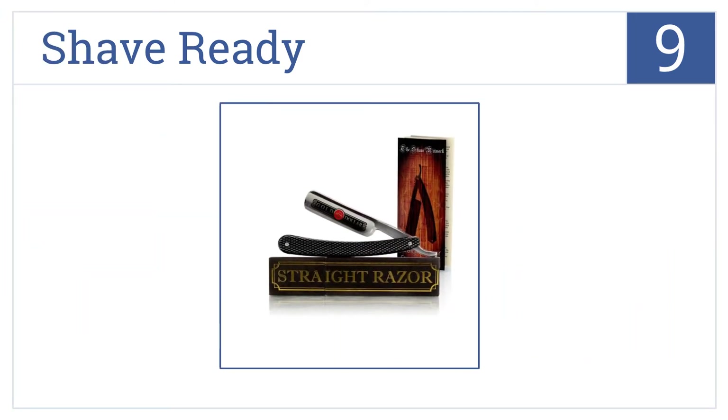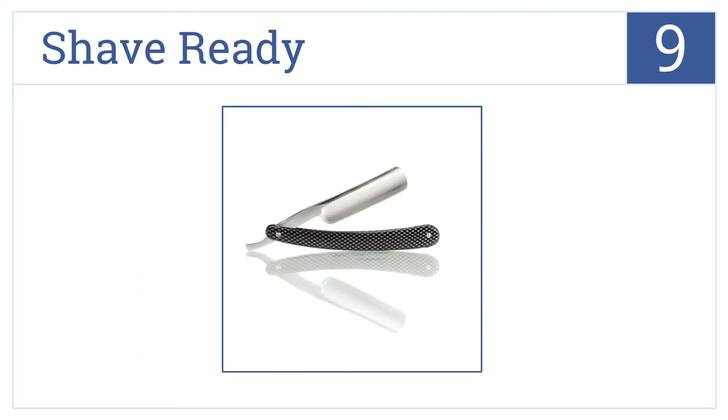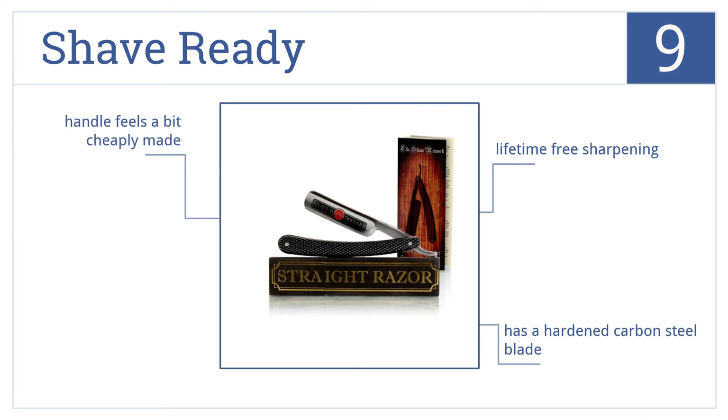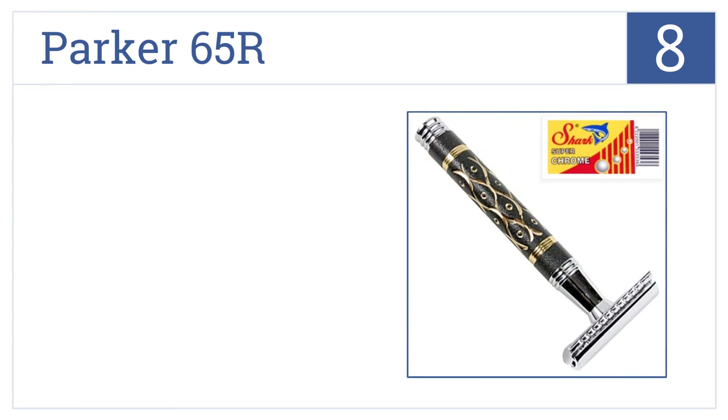At number 9, the Shave Ready comes with a care and how-to straight shave guide, making it the ideal choice for newcomers looking to start with their first straight razor. It has a hardened carbon steel blade and comes with lifetime free sharpening. However, the handle feels a bit cheaply made.